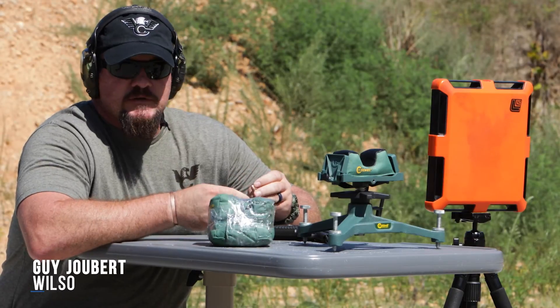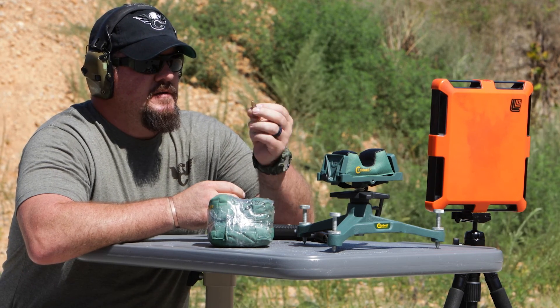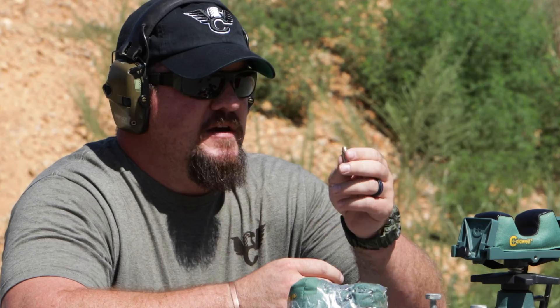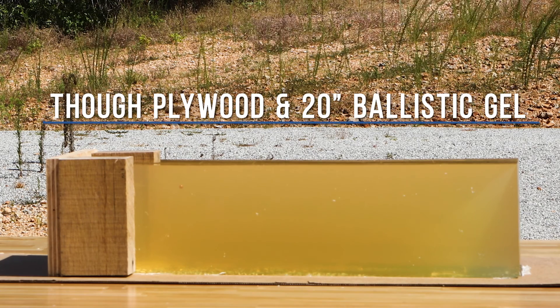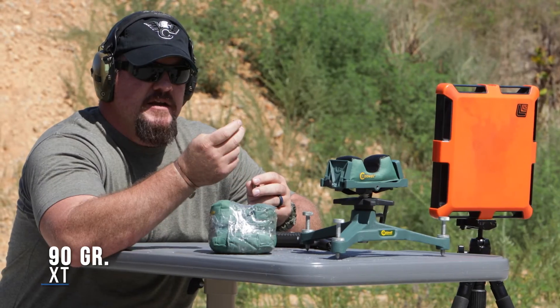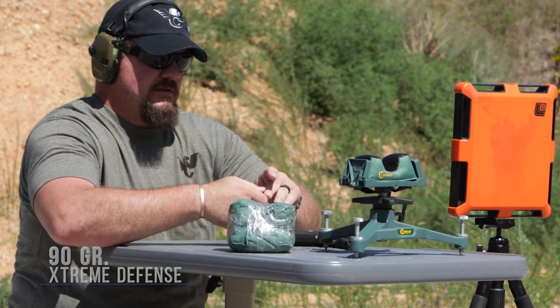Hey guys, I'm Guy Jubert with Team Wilson Combat. Today we're going to be shooting a premium hollow point bullet — 124 grain — and compare how it does through a sheet of plywood into a gel block against the 90 grain Extreme Defense from Lehigh Defense. Let's see what happens.